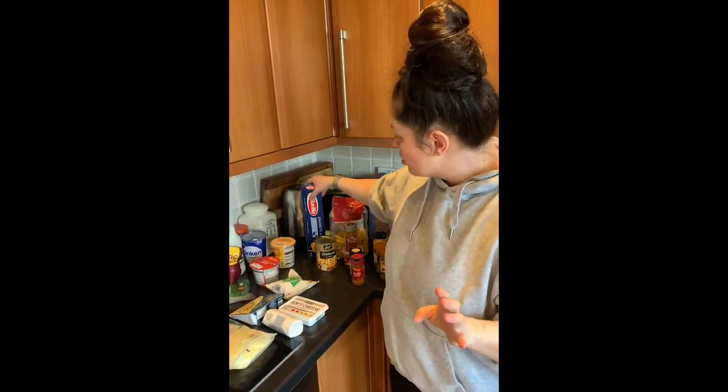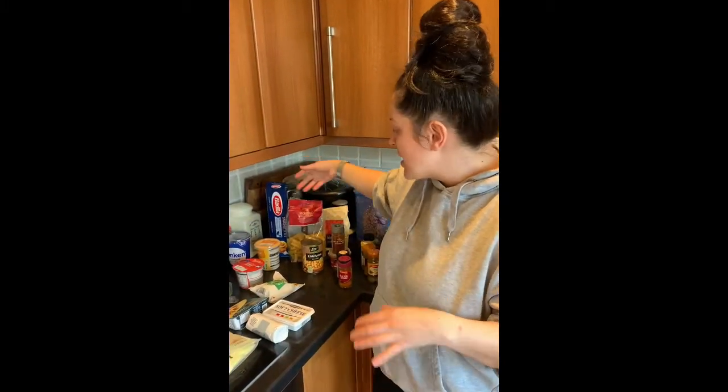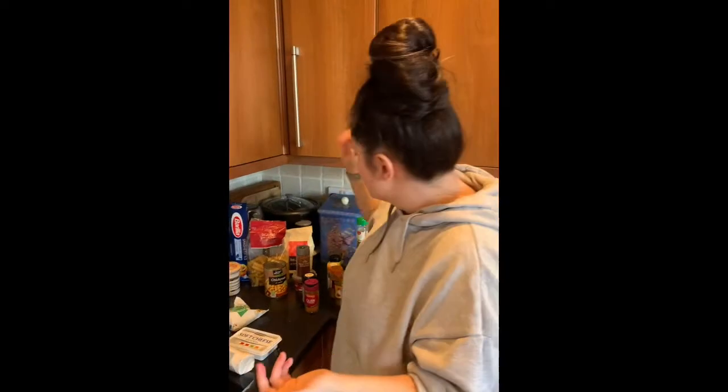For pasta I have many varieties - linguine, spaghetti, rigatoni, macaroni, penne, fusilli etc. I'd also encourage you to buy '00' flour, because combining that with eggs makes fresh pasta - lovely, delicious fresh pasta.